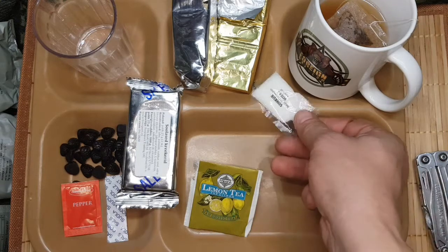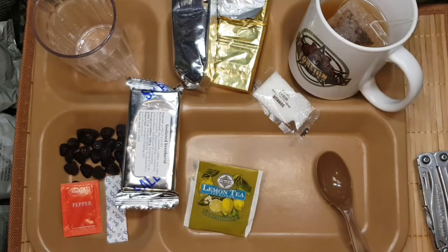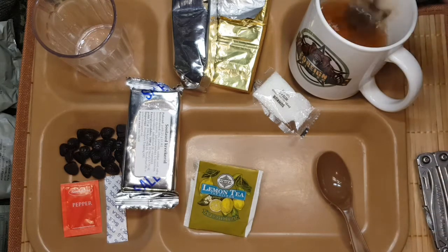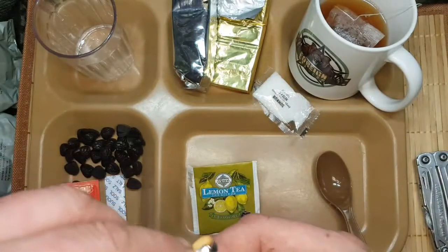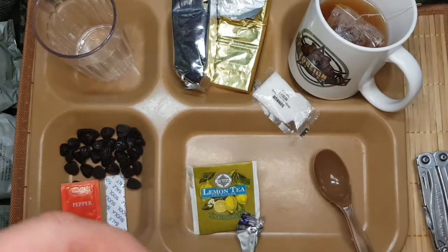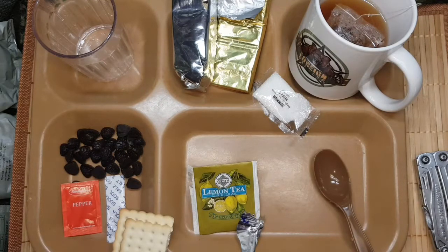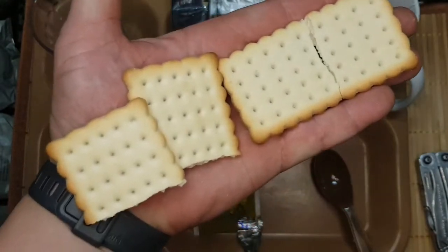Dann haben wir hier noch ein bisschen Sugar. Die anderen Stellen muss man euch nicht unbedingt unter die Nase reiben. Riecht auch schon nach Zitronentee, oder Limon - Zitrone. Gucken ob der Cracker hier so bestanden hat.